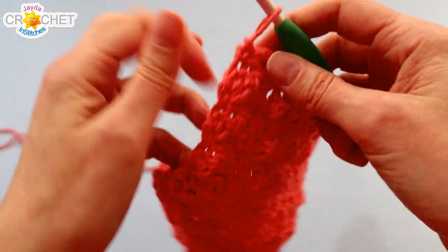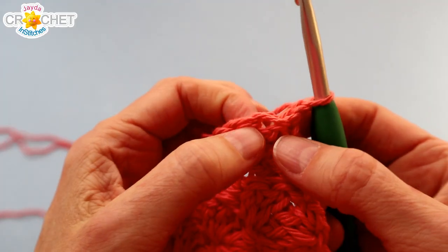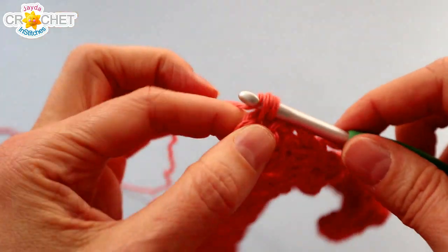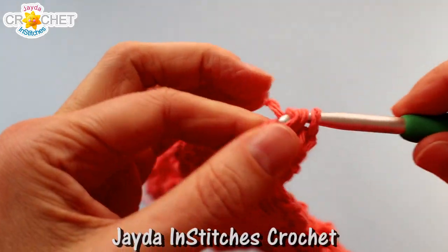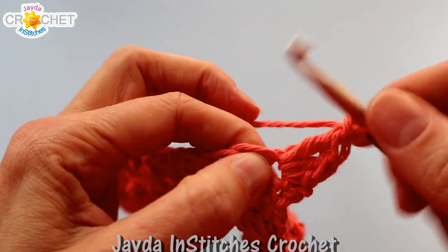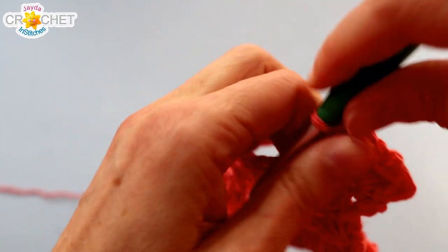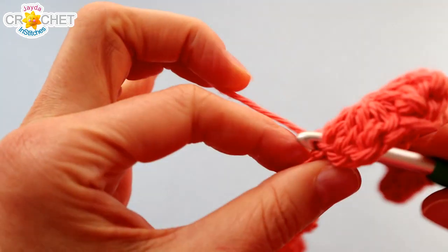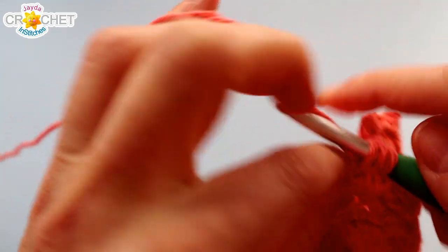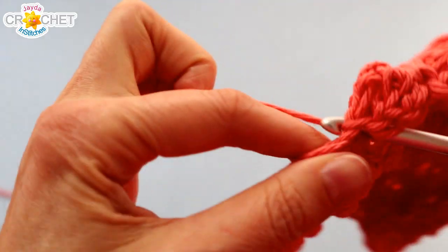Once we've worked 16 rows, it's time to work a border. We're going to chain one and turn just as though we would if we were working a regular row across the top of our dishcloth, and we're going to start with a corner. We're going to work our first leaf into that first stitch like we normally would — a single crochet followed by two double crochets in the same place. Then we're going to chain one and into that same stitch work another little leaf: single crochet, two double crochets. This gives us a corner, and this is how we're going to treat every corner on our little dishcloth. Now just skip across the top doing the same little pattern: skip two stitches, find the third — that should be a single crochet from the previous row — and work a leaf into it. Work that pattern all the way across.